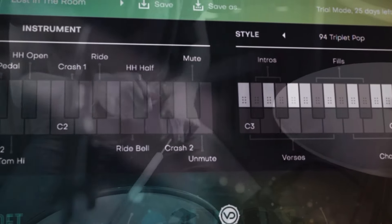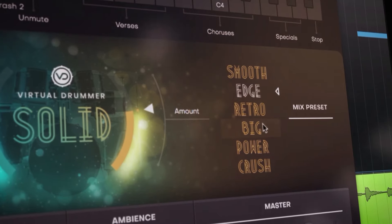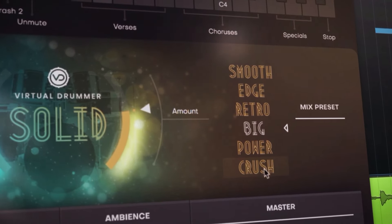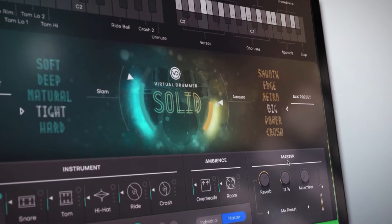Solid's frustration-free interface is built to create exactly the performance and drum sound you want. No matter how you set the controls, Virtual Drummer Solid will always sound great.